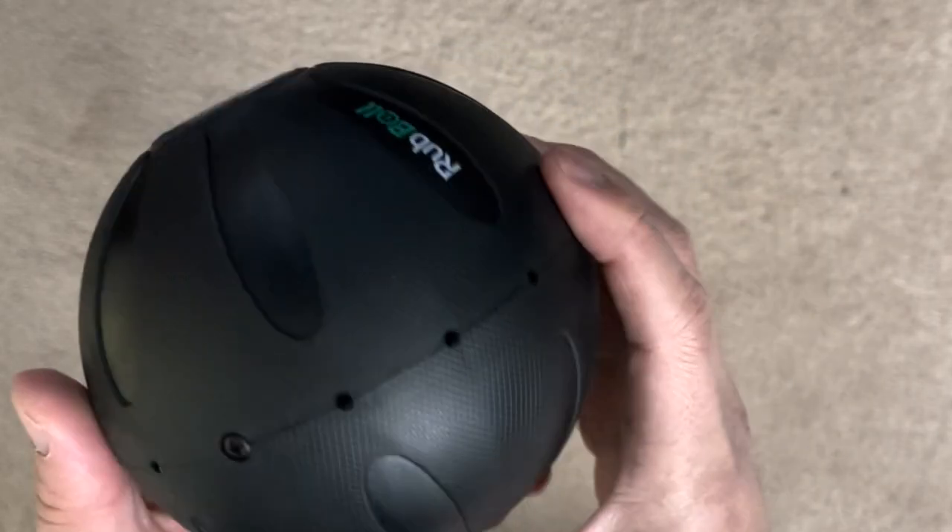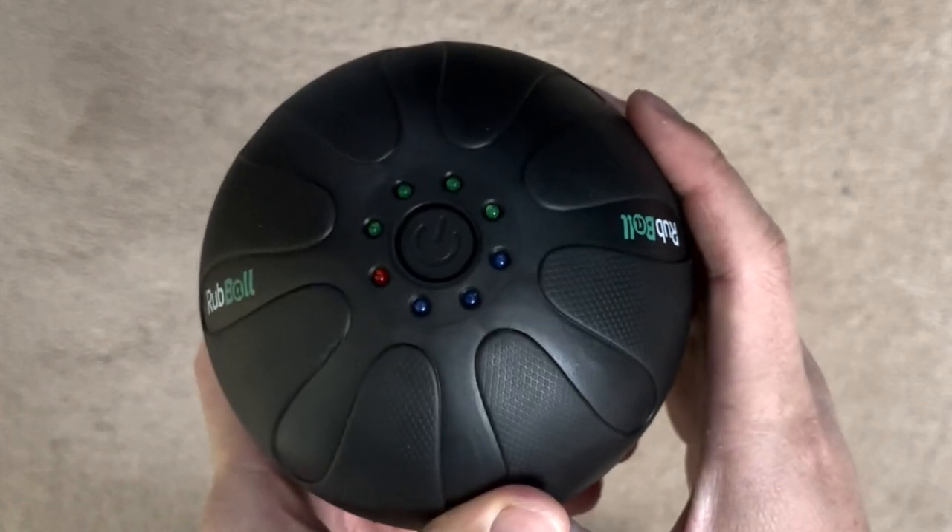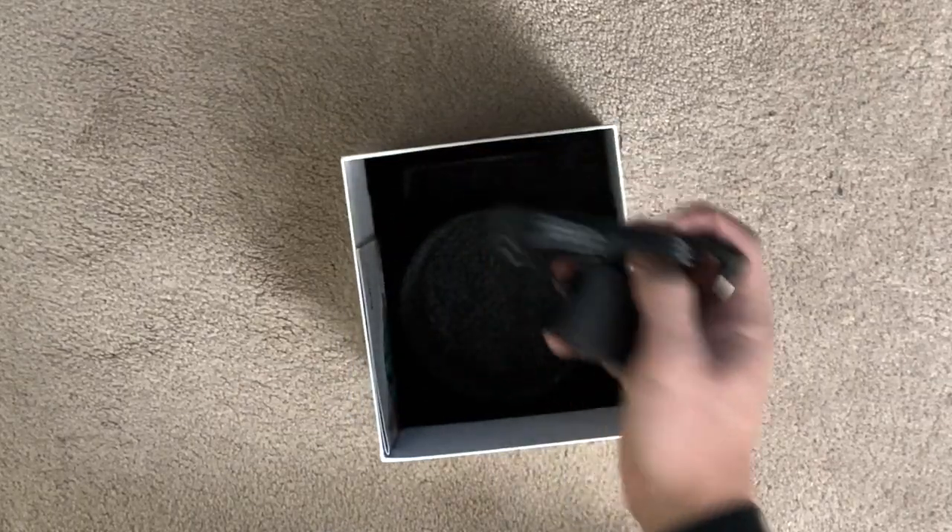The Rub Ball does come charged right out of the box so you can use it right away, which is a nice feature. It also comes with a charging cable.